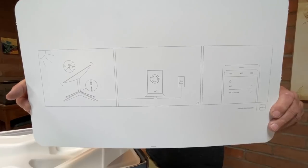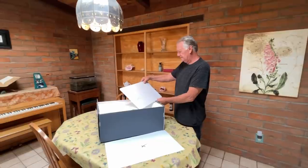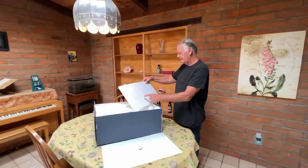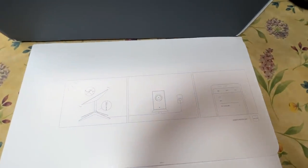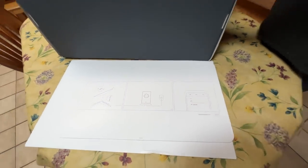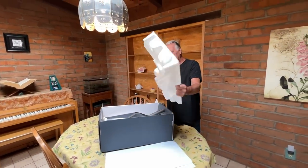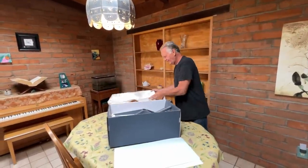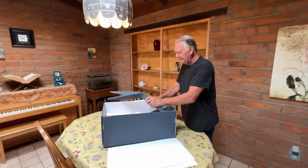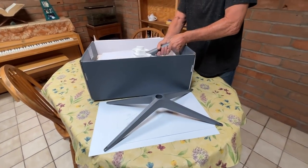So we get a little graphic of what we got: dish, modem, plug it into the wall, get your app on your phone. Check out that packaging — we can use that for a boat when the creek comes up! A base for the dish, and the dish itself.